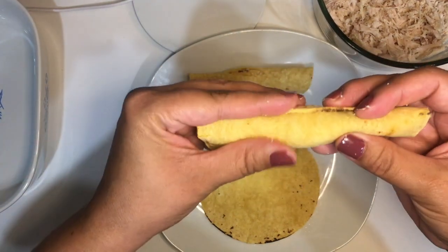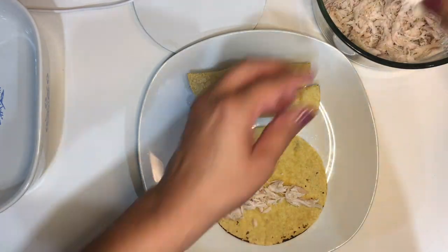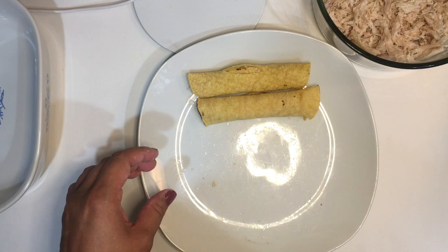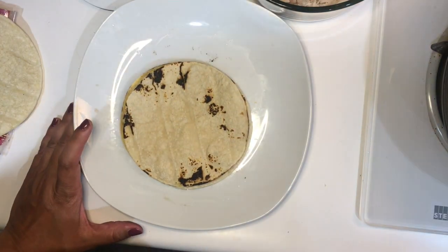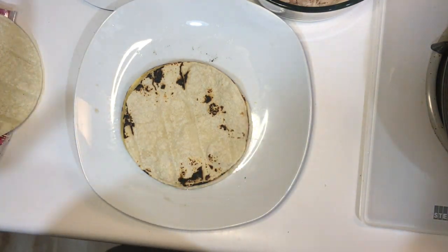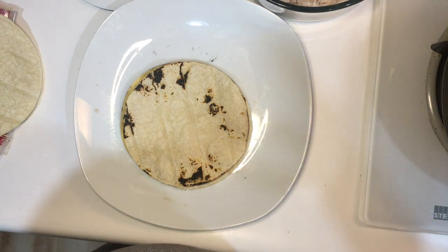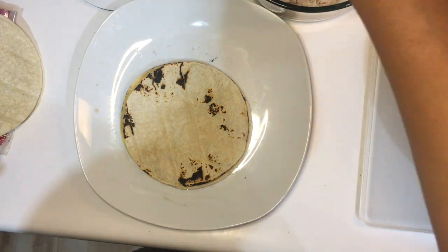I'd say about two to three pinches of shredded chicken — just slowly roll it nice and tight, there you go. Even after you've heated up your tortilla, it may still be prone to rip a little, and that's okay, as long as you're going to dip it in quickly into the oil. If you don't feel comfortable multitasking in the kitchen, that's totally okay — that'll come with experience. I'm comfortable enough to multitask and cook different things at once.